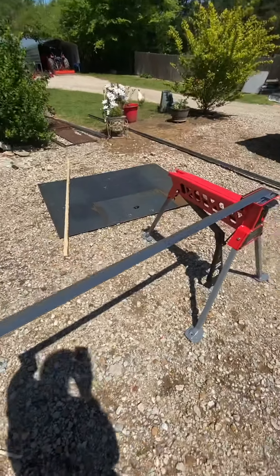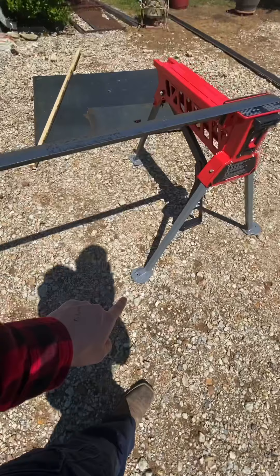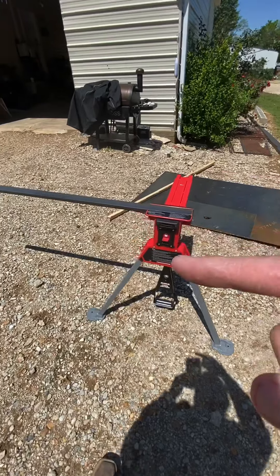Now look at that — there's a six-foot piece of eighth-inch steel sticking straight out. It's got a place where you can bolt it to the floor if you ever want to. This thing is really cool. I'm going to be using it to cut angle throughout the day.